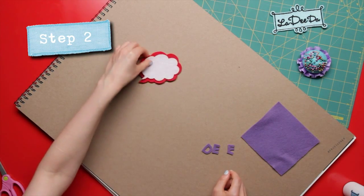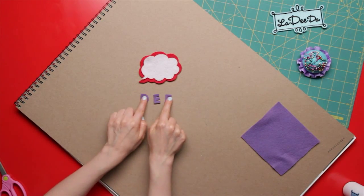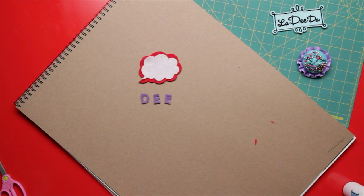Step 2's lingo: decide what you want to say. I cut out the letters D-E-E from another color felt, because it's my name and all. But you use whatever you want. And remember, you can trace them first with that magic marker.